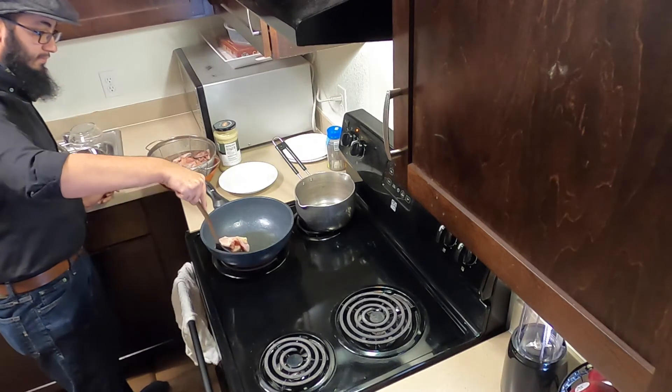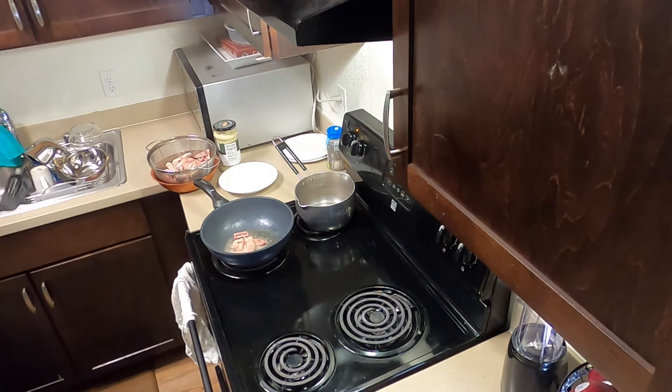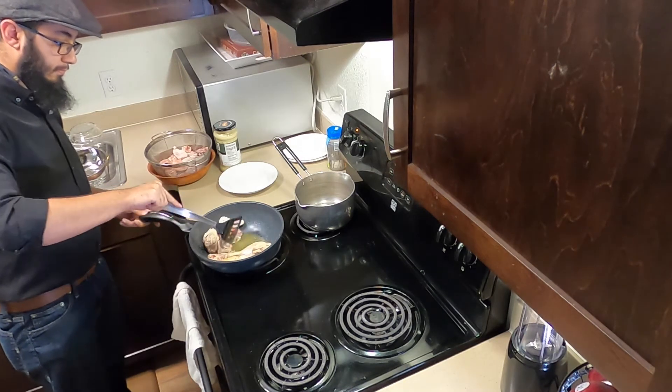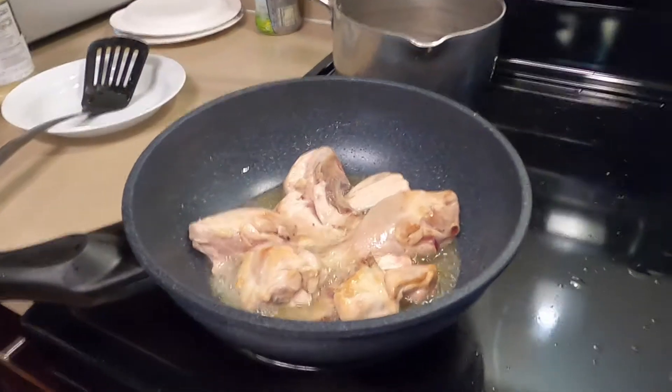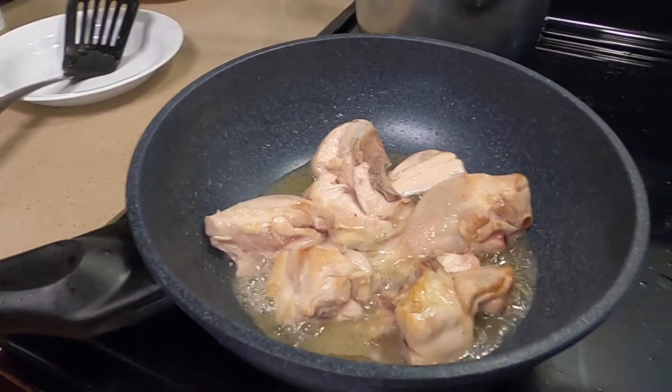After heating up the oil, put in the chicken. Make sure you don't overheat the oil like me, otherwise it's gonna start sliding around. Just put the chicken in and start moving it. Now that the chicken is inside and cooking, I want to turn it brown so I can half cook it.